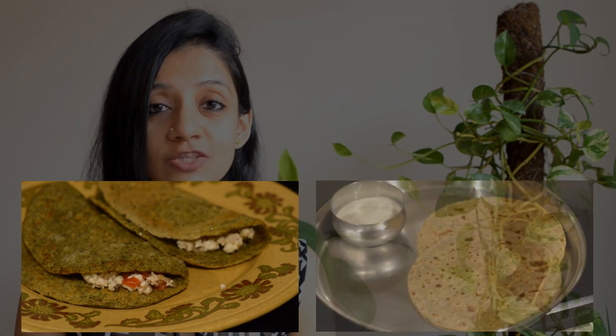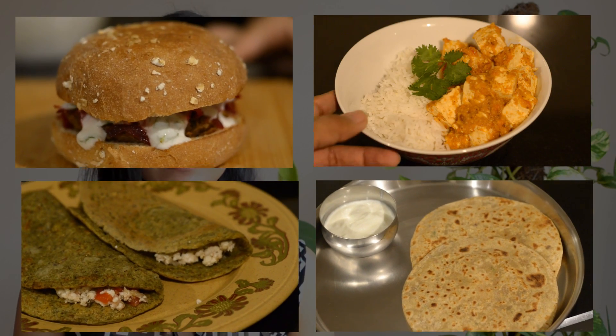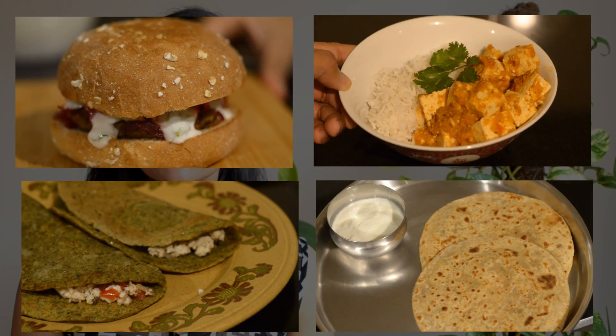So the four high protein vegetarian recipes I shared today are: moong dal chila stuffed with paneer, sattu paratha served with dahi, tofu curry with rice, and cheesy red kidney bean burger. I hope this video gives you inspiration to try out some of these high protein recipes and make them a part of your diet. Let me know in the comments which of these recipes you're most likely to try out. If you're not already subscribed, hit the red subscribe button to see more videos on health, nutrition, and recipes. I'll see you in my next video — take care, bye!